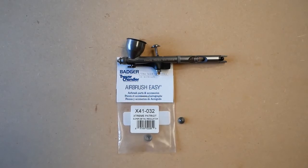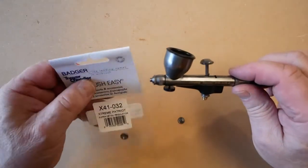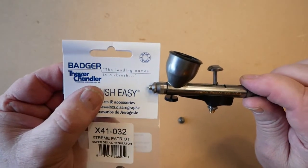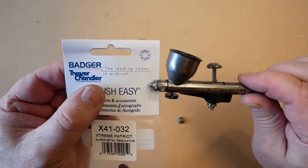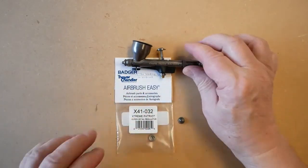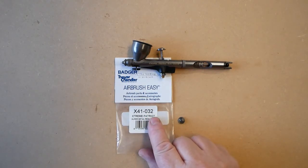In this video we're talking about the Badger Xtreme Patriot super detail regular old style, which has no protection at all for the needle, as it is meant for getting as close as possible for doing detailed work. The needle is fully exposed all of the time. This part is X41-032.